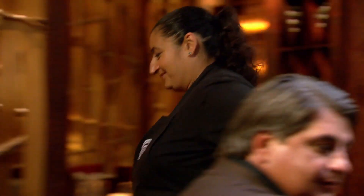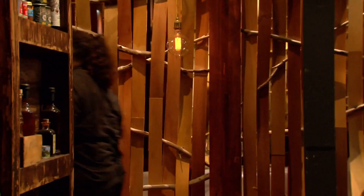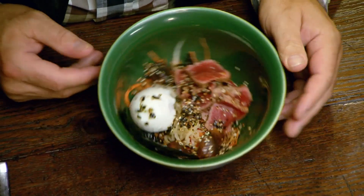Rose, we're going to taste. The egg's obviously slightly damaged. The beef's cooked really well, and I actually like that little sprinkle of torn laver and sesame seeds. It's a nice little seasoning. Let's taste.